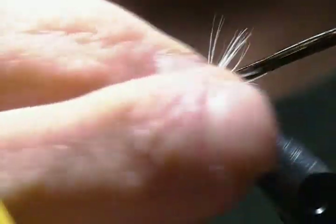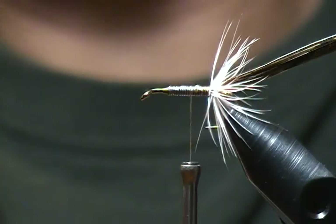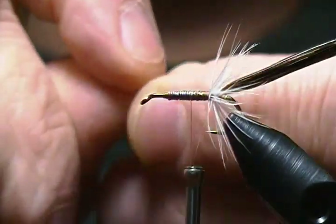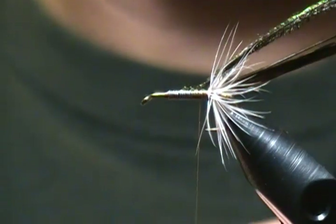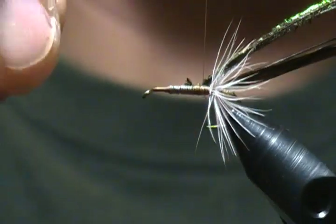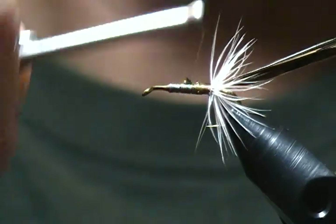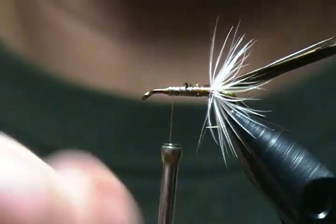Wrap forward a few wraps and stop your thread. Next step is the body — it's peacock herl. I have four strands selected, line them up, get the tips even, and cut those brittle tips off. Tie that right on top of the hook, go back three to four wraps, and form a loop with my finger to make a peacock rope. Come back a couple wraps around the base, lock it in, take hold of the thread and the herl, and make enough wraps back so you're right in front of the hackle. Then wrap forward to where the body ends — leaving room for the front hackle.